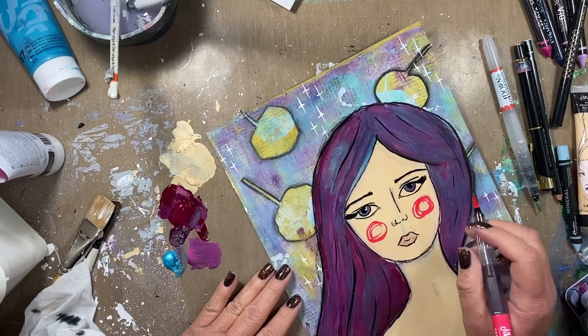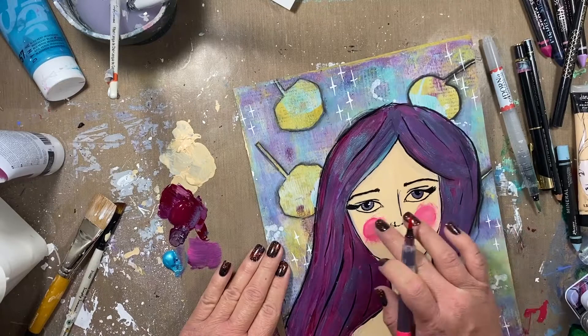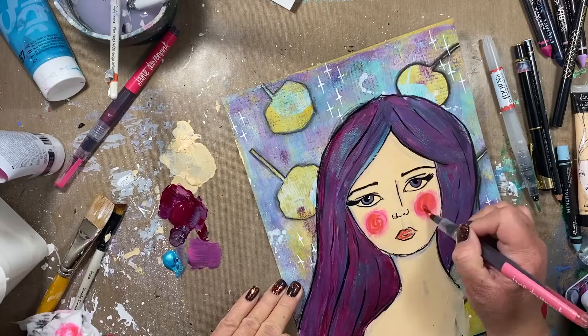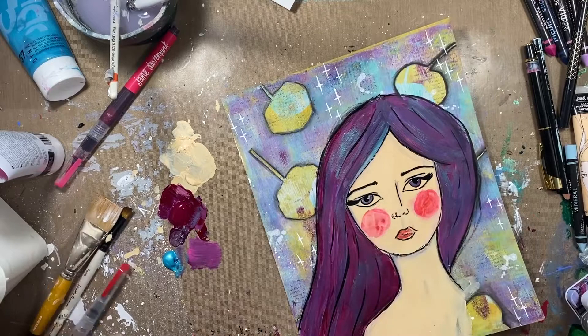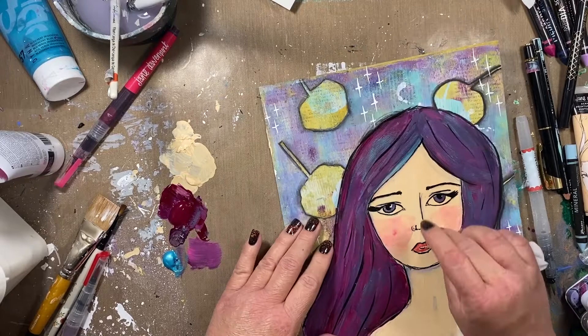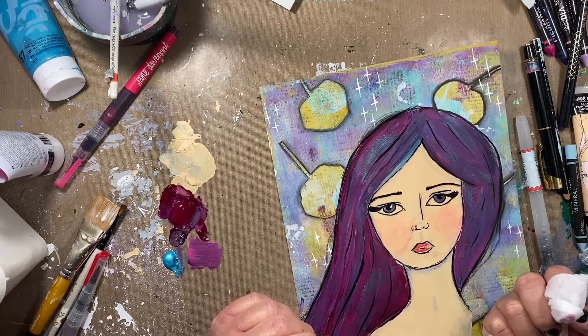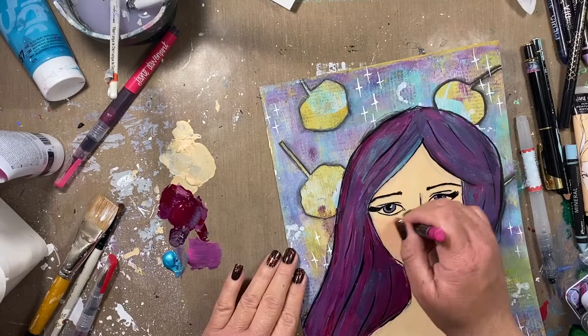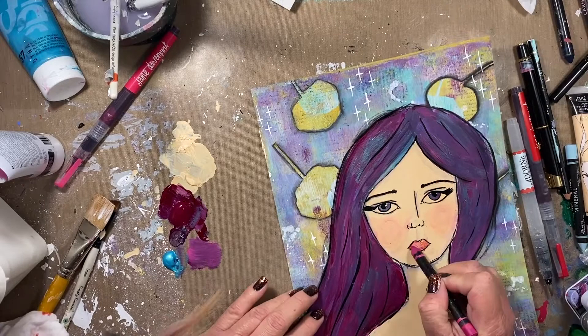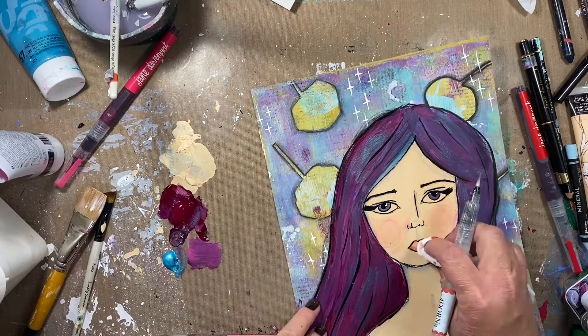If you guys have any suggestions on what you like to draw with over paint — if you do mixed media girls and you have a favorite marker or pen or something that you use for these details — I would love to know in the comments. Leave me a comment, a link, or whatever and I will check it out, because I'm still looking for my favorite. One of the reasons I love to use water-soluble stuff over the acrylic is because I didn't like the way her cheeks looked. I'm able to use a baby wipe and just wipe it clean, then go in with something else and try something different. I'll fuss around with the coloring of this girl, going back and forth between the scribble sticks and the mermaid markers until I'm happy with the result.